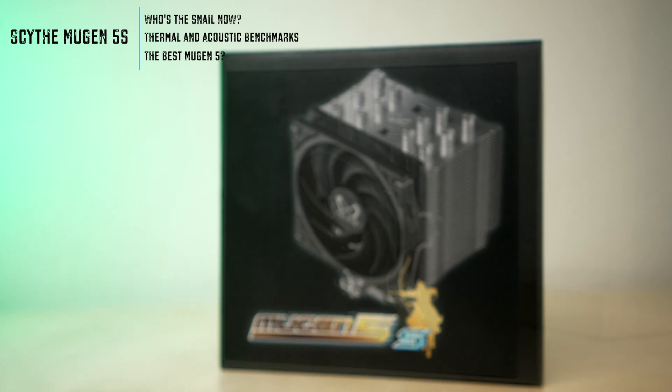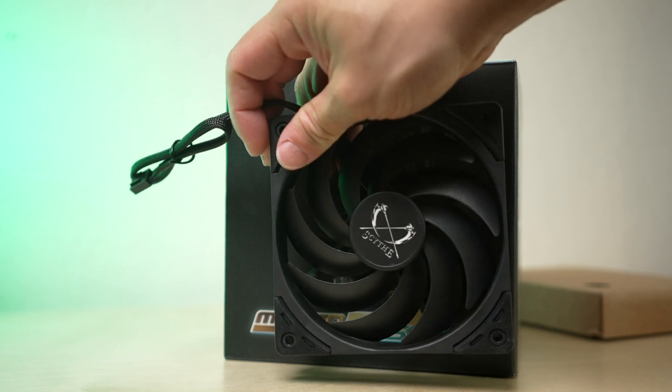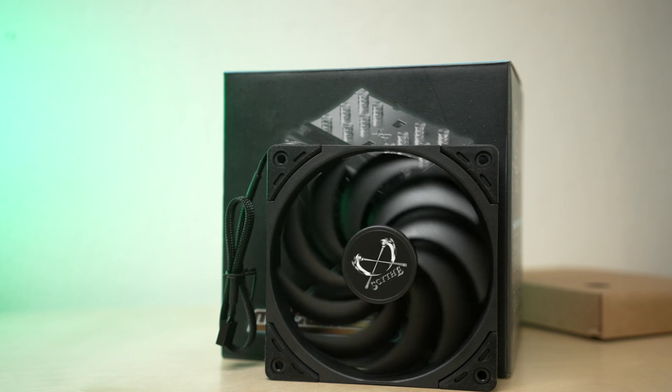Scythe sent the latest version of the Mugen 5, dubbed the 5S — and presumably that S stands for Snail — which is the Wondersnail fan that we've tested in a few reviews on this channel already. Let's take a look at the cooler with this new fan. By the way, this video isn't sponsored and you can expect this review, like the others on this channel, to be the product of my independent research and testing.